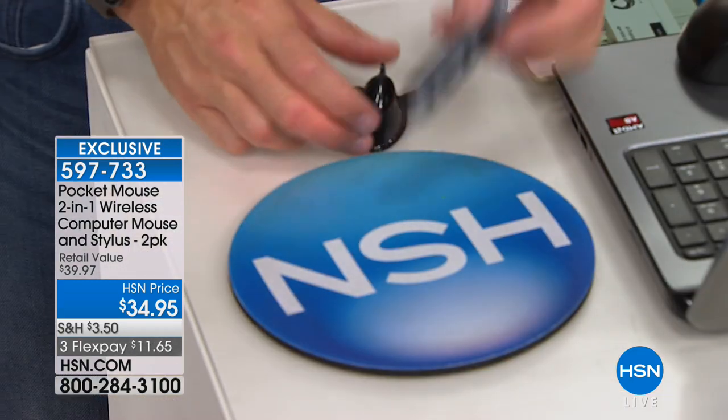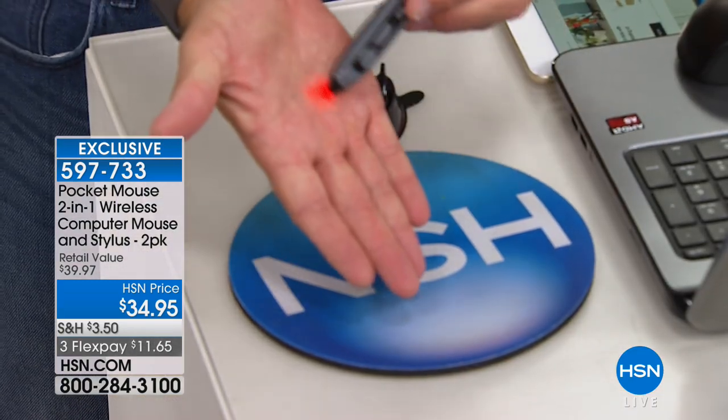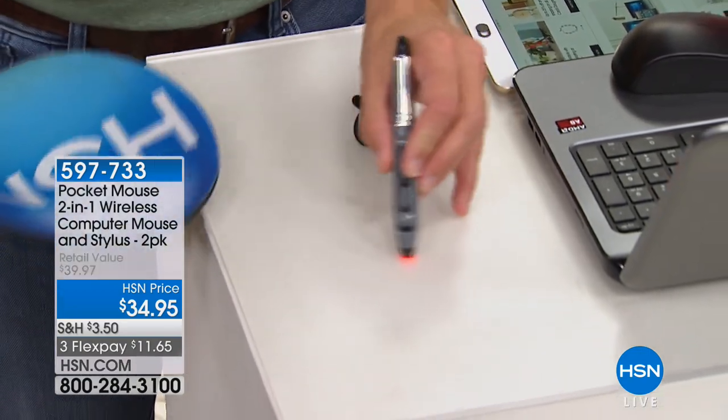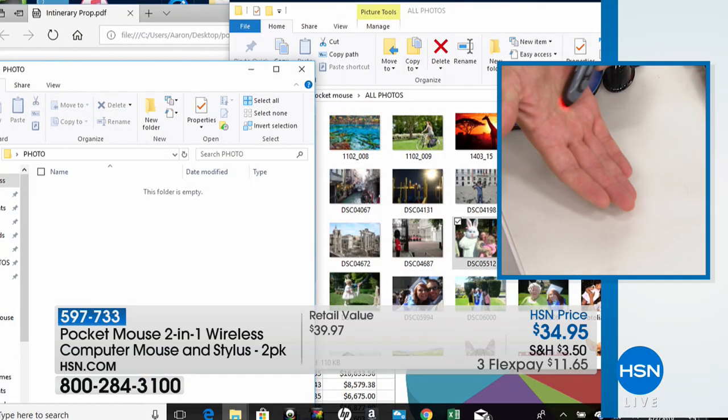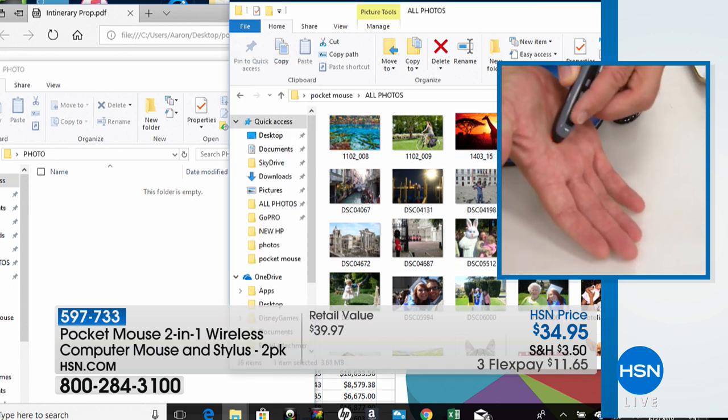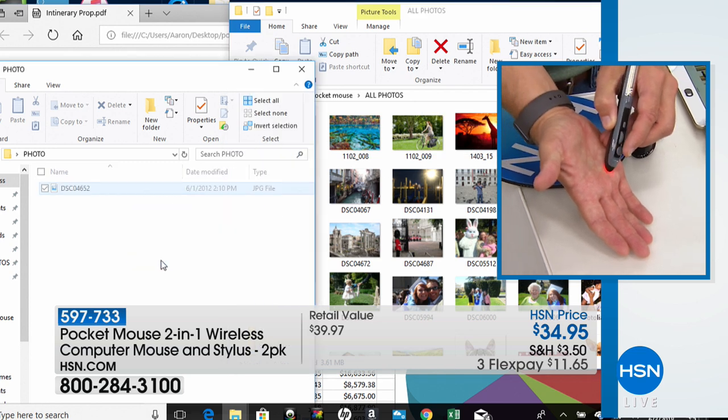With the pocket mouse, look what happens. I turn it on and I have this nice little laser guide, which allows me to navigate on any surface — even on my hand. I have all my controls right here. I have my button; I want to drag and drop. I can find my image and drag it just like that to my new file.